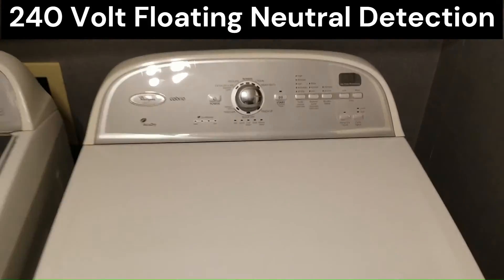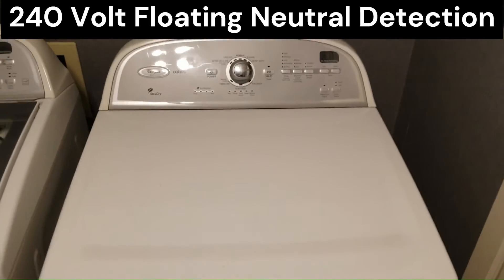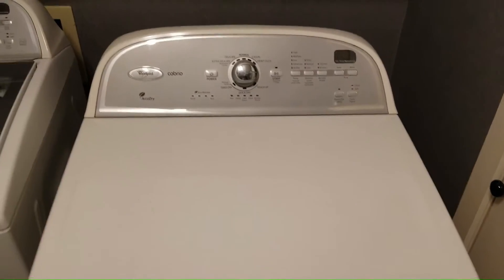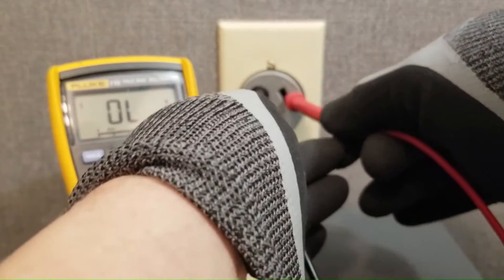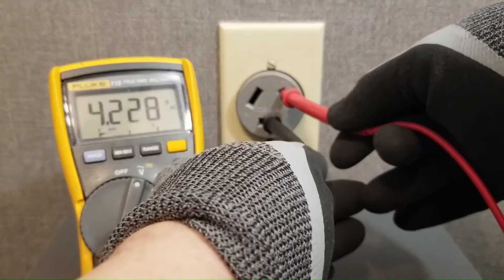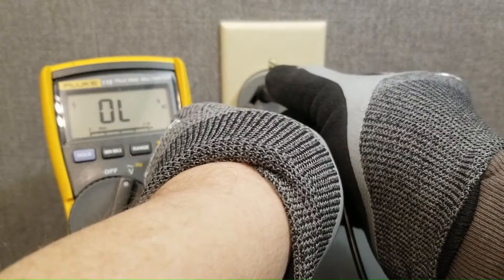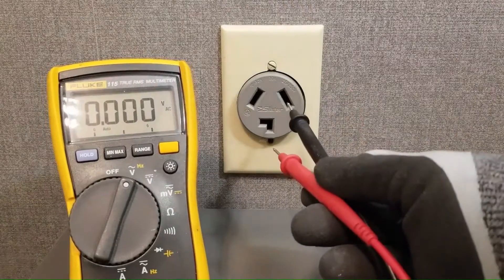A common residential electric dryer here that does not power up. In this particular case the reason this dryer is not starting is indeed due to a voltage problem, but a specific type of voltage problem called a floating neutral. If you check the outlet with a regular multimeter, it tests fine. I'm getting 247 volts from leg to leg and 120 volts from leg to neutral, and 120 volts from neutral to this leg using a traditional voltmeter. So that would imply that there's nothing wrong with this receptacle.